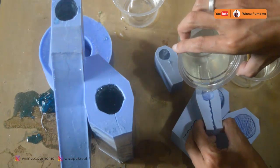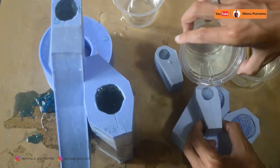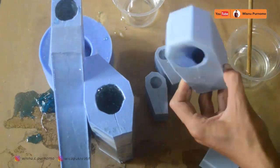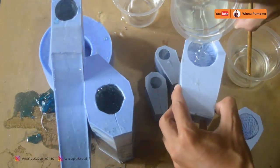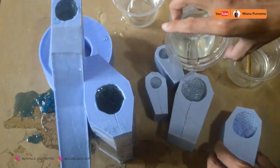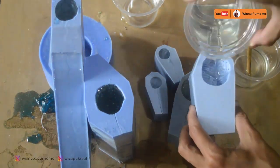Sambil ditekan-tekan juga untuk memastikan bahwa resin masuk ke sudut-sudutnya. Dan ini adalah kakinya.